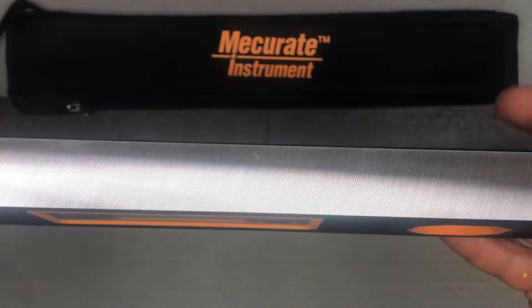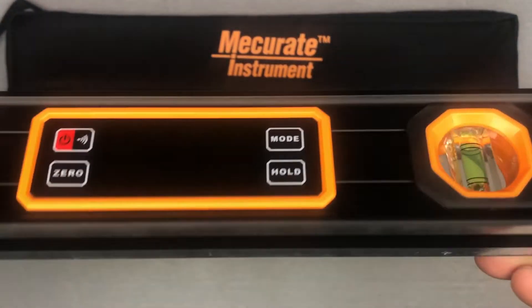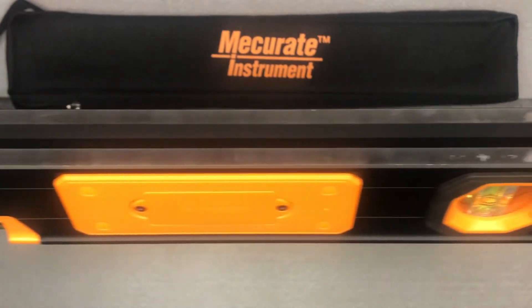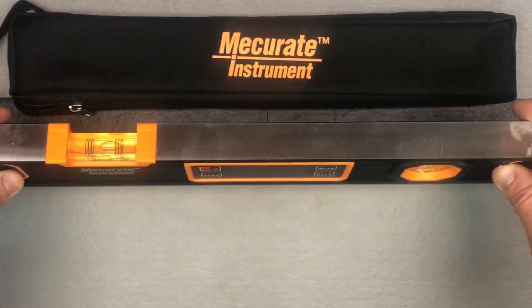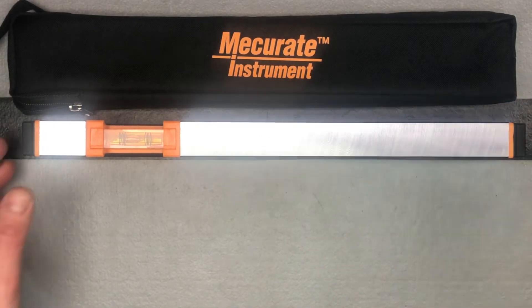There's a really nice machined edge there — you can see that nicely — and then your magnets there. Let me do another video from a different angle and we'll show you how that angle finder works on the front.